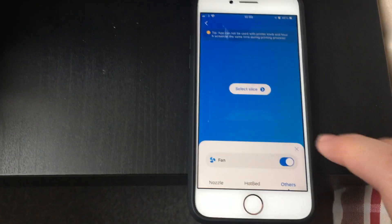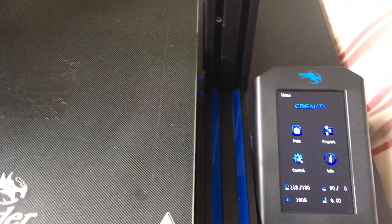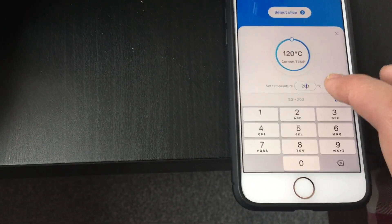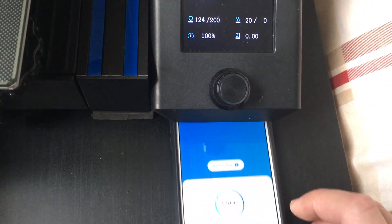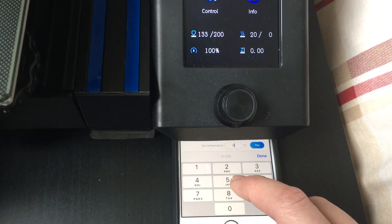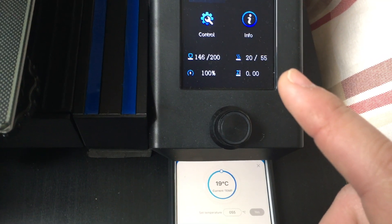Just before we start printing, let's see if everything is working with some simple remote control. Fans — looks alright. Changing the nozzle temperature to 200 — updating the screen — yeah, it started to increase. Putting it closer so you can see: bed is set to 55.